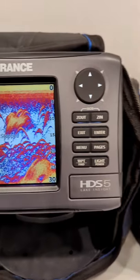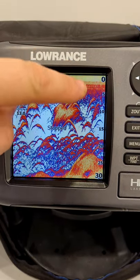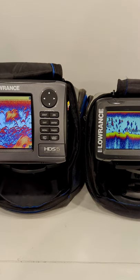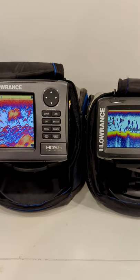Both units are set to a 30 foot range, but because I have more height within this 30 foot range I'll see more detail in the water column. With both units side by side you can see the height difference and where you would get all that extra detail.